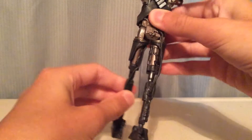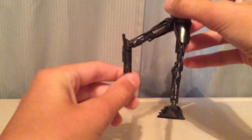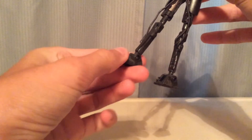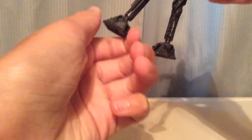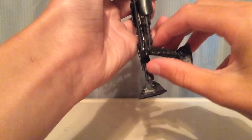He does have only a swivel at the leg. He does have a knee joint, but he can't go too far because of this cord. There is a ball joint at the ankle. And then this knee is hindered even more because of the string — the wiring is even more in the way.